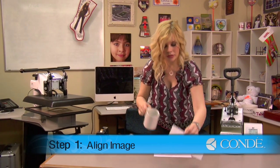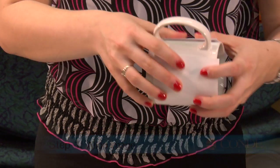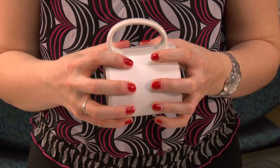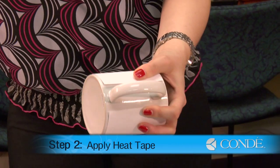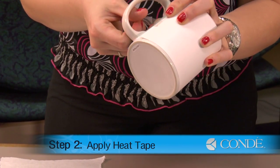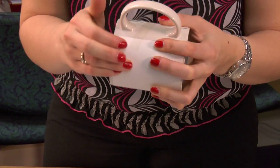What you'll want to do first is put your image on your mug. We should be able to figure out our distance from our handle and make sure that it's nice and centered. Once it's in place, I'm going to use one piece of heat tape to secure down my transfer on both ends.